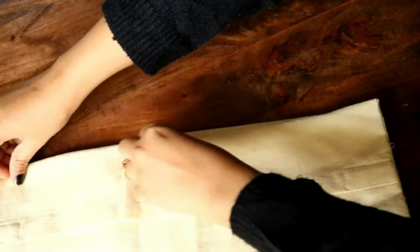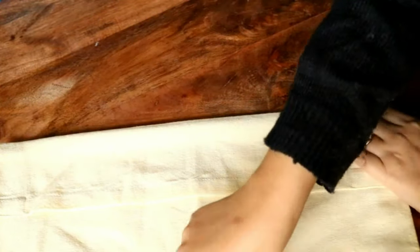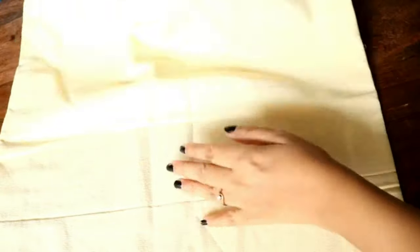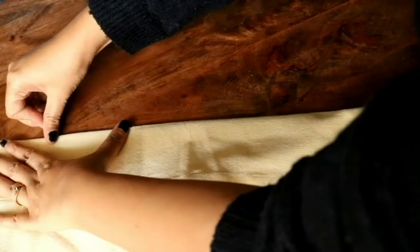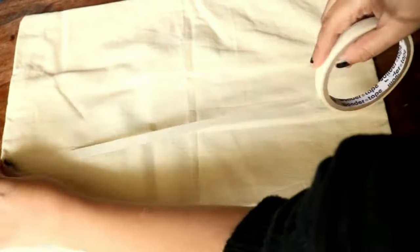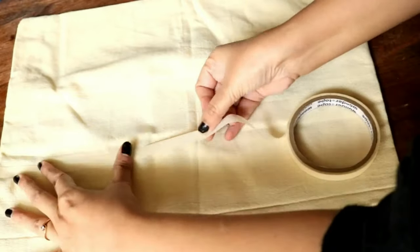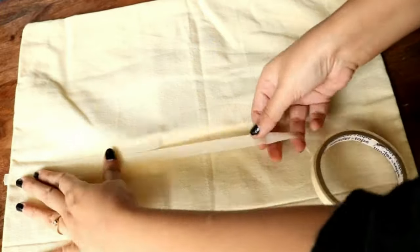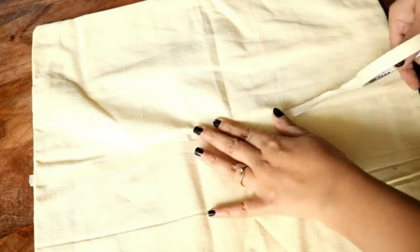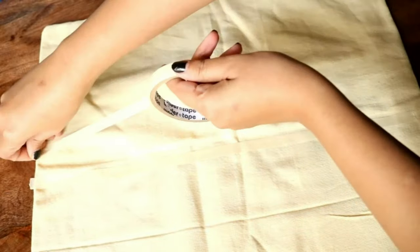I folded the cushion cover in half to find the center, because the first broad stripe goes in the middle — it's easier when folded in two halves. Now I'm using masking tape, sticking it in a straight line. If you're unsure about straightness, you can draw a line using a light pencil and erase it later.